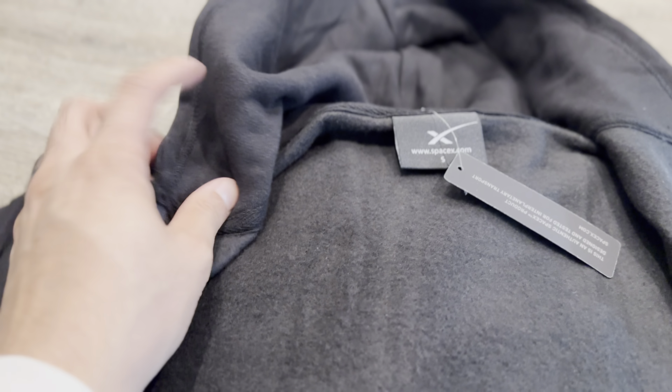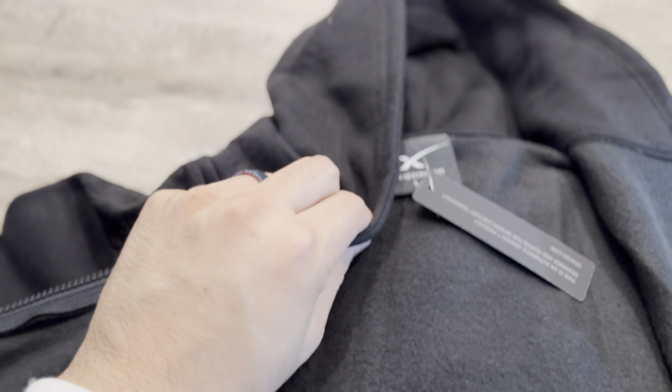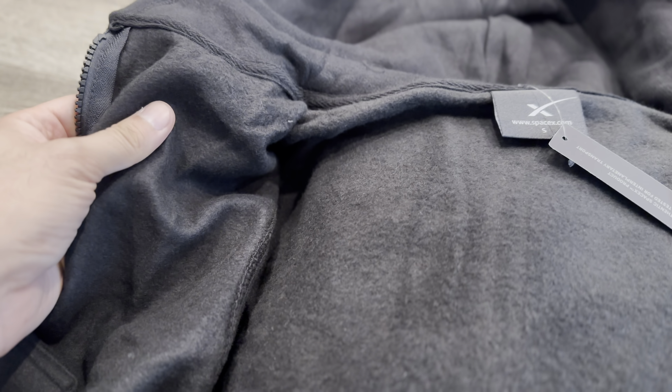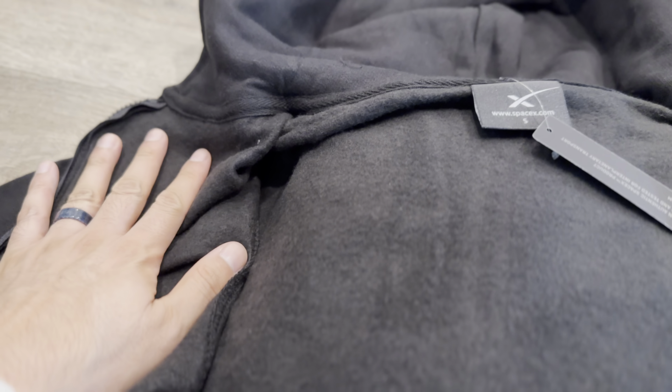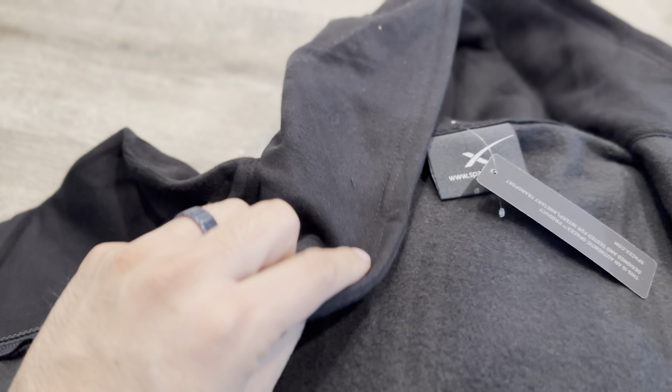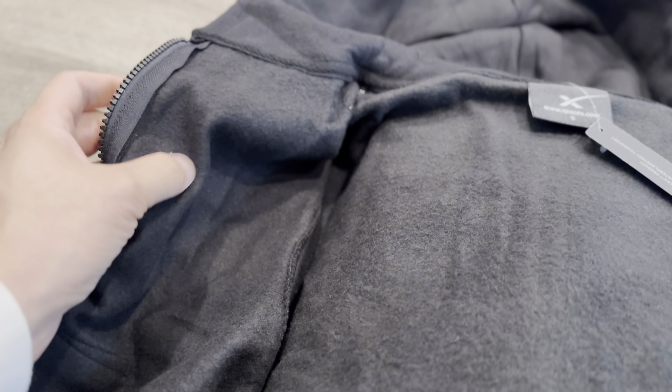The hoodie portion does have double layer, but the jacket body itself — the zipper jacket part — is just one layer. They should have done two layers; that would have been awesome. I mean, just increase the price a little bit. This is very, very thin.